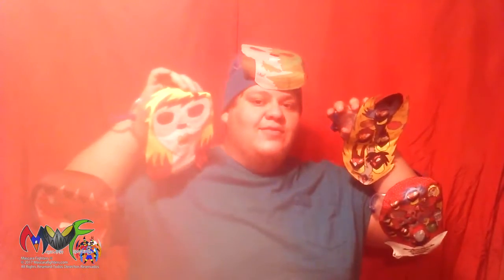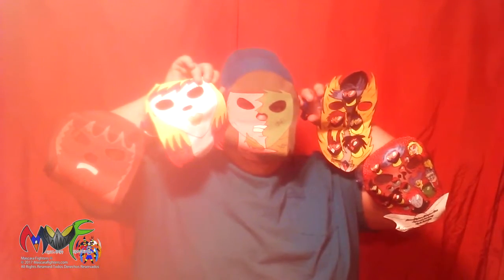Hey everybody, this is Luis Felipe from Mascara Fighters vlog, and as you can see, this is a showcase for Mascara Fighters masks series 5. This is what they all look like.